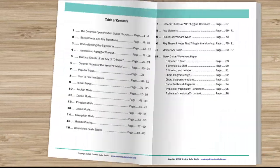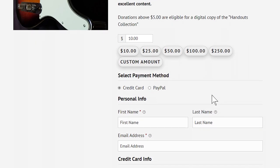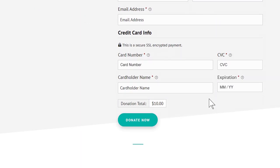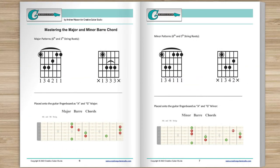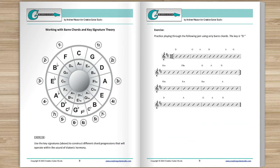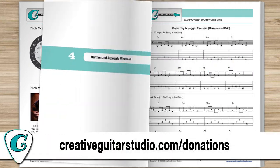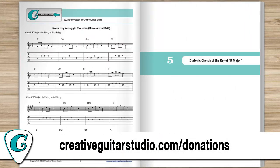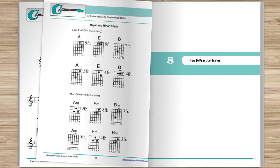Do you want an amazing guitar book that's perfect for any guitarist at any level? Here's how to get yourself a copy of the Creative Guitar Studio Handouts Collection e-book. It's easy to do with any donation of $5 or more made on the creativeguitarstudio.com website. You'll instantly receive a copy of this 100-page guitar lesson e-book. It's jam-packed full of chords, scales, arpeggios, music theory, and technique drills. Join the thousands of guitar players who've already received their copy — just head to creativeguitarstudio.com/donations to donate and download your copy today.